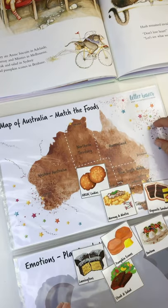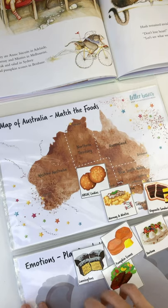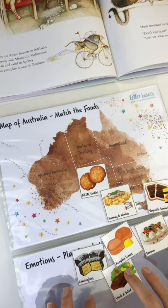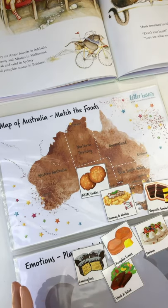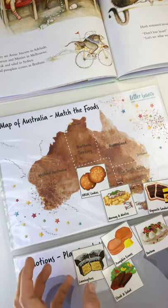By putting it in a display folder, you can keep the bits and pieces in there. When you're using Play-Doh, textures, or finger paint for the emotions activity, you can just wipe it clean. You can laminate them if you want to, but I just found a display folder really quick and easy.